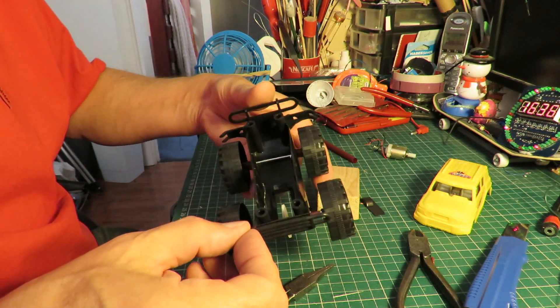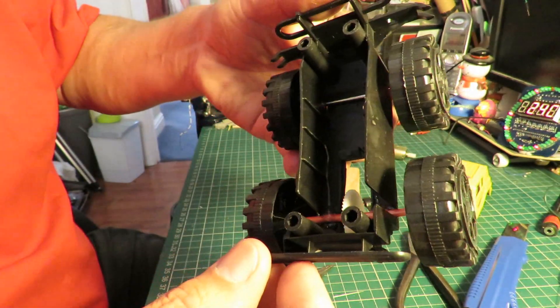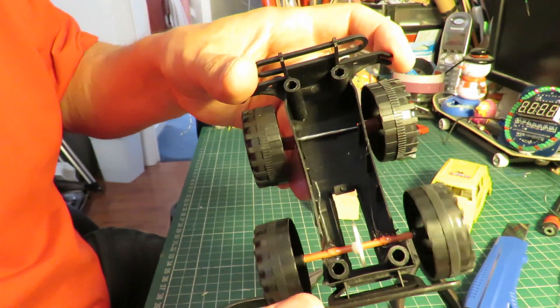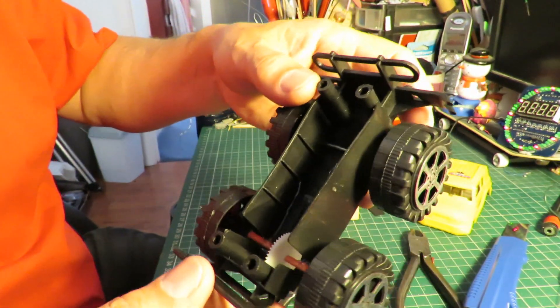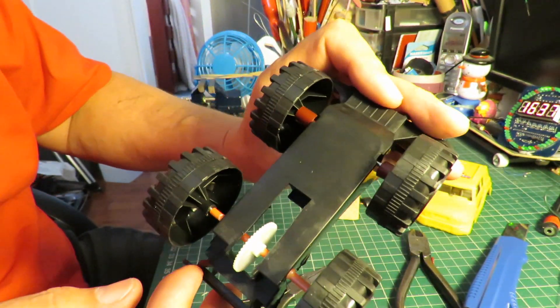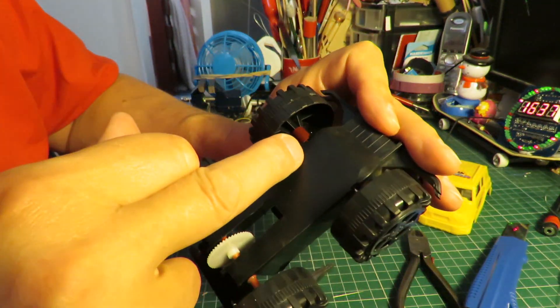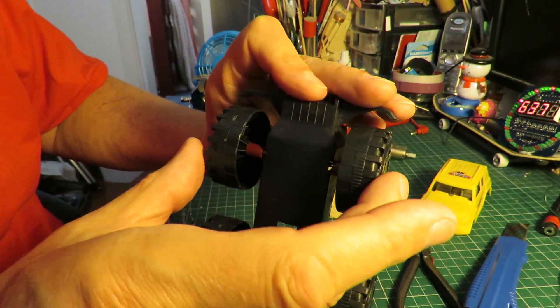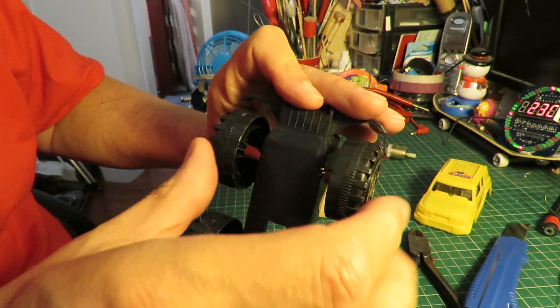Right, we'll let that cool down and then we'll try and fit the motor in there so it actually drives it. While we're at it — you might be able to see if I get the light right — I've put some bits of drinking straw on the front axle just to space it and stop it sliding in and out quite so far.